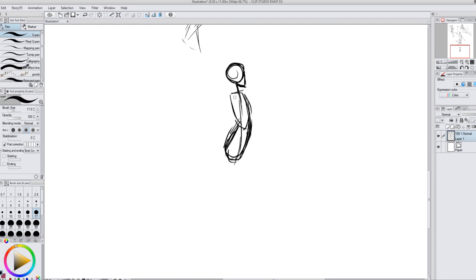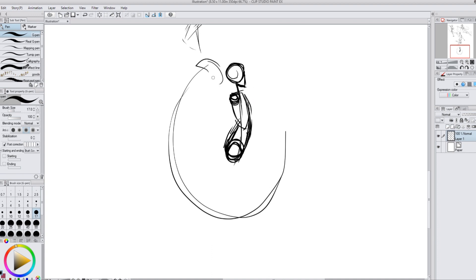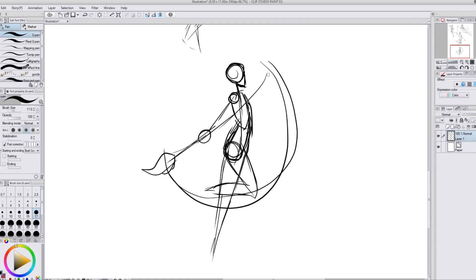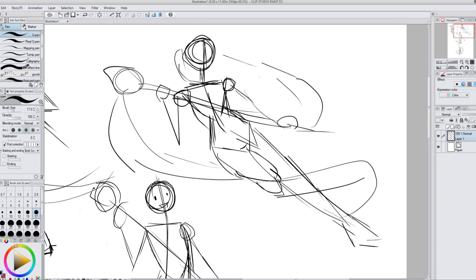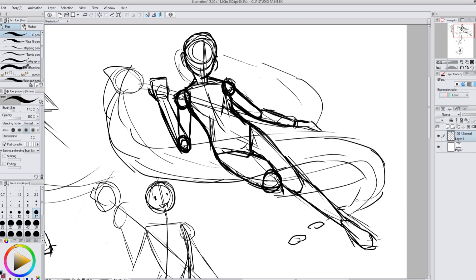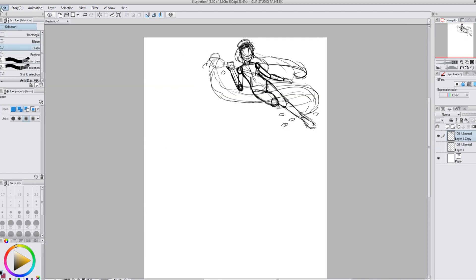I start trying to think of other poses that include the paintbrush. With one pose I was in profile view, swooping the paintbrush around with paint coming off of it, but I didn't really like that one either. I kept going back to my first thumbnail, so I sketched over that and it was kind of working, so I decided to go with that one and just see what happens.